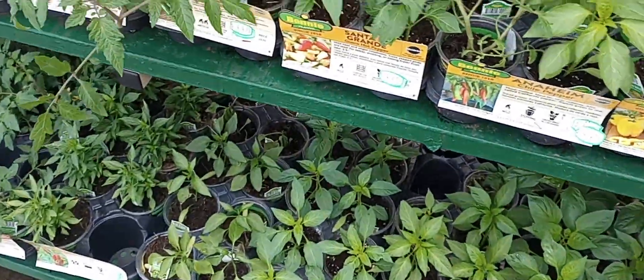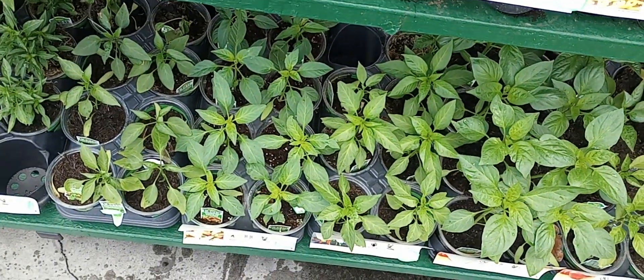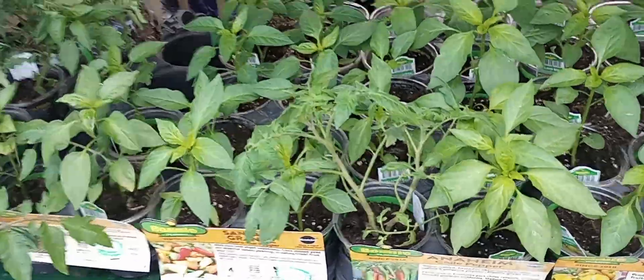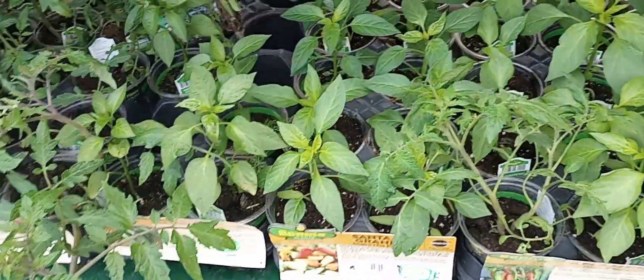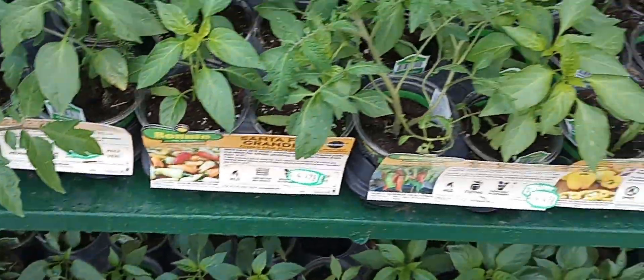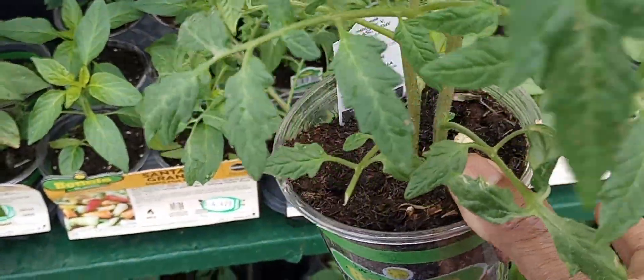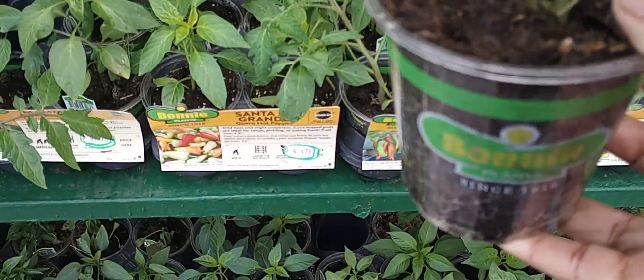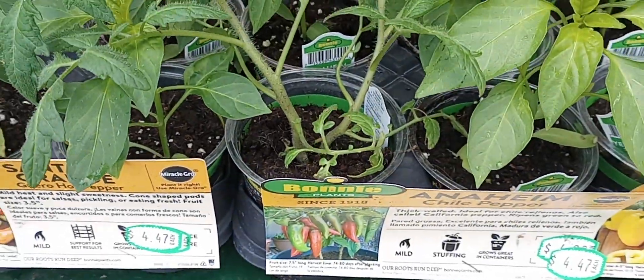Hey y'all, I want to give you a quick garden tip when you're shopping for sets. Try to look for two for the price of one. What I mean is, if you see this tomato plant, it's $4.47, but there's two in there. So when I get home, I've got two separate plants — and I found another one right there.